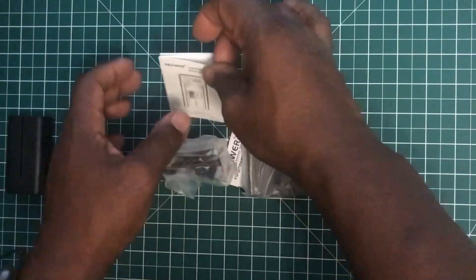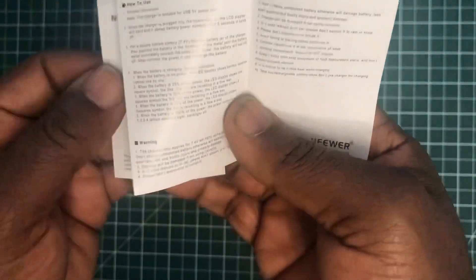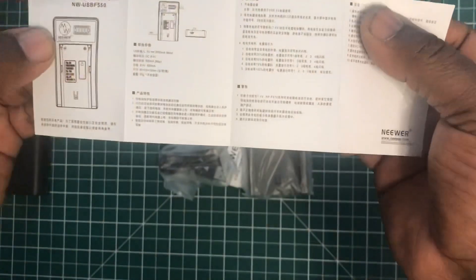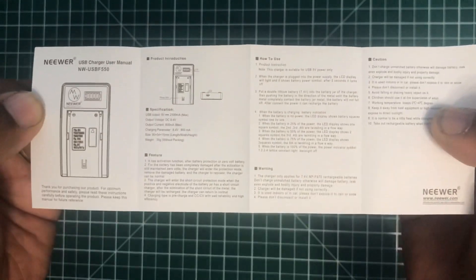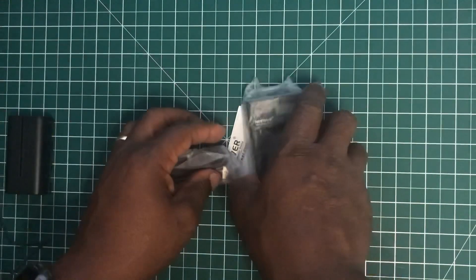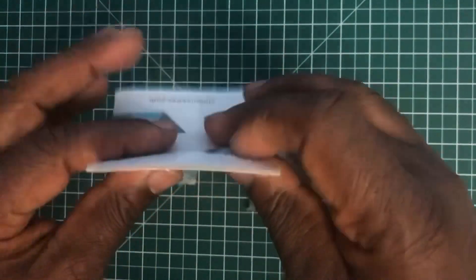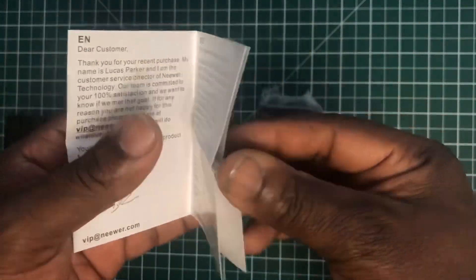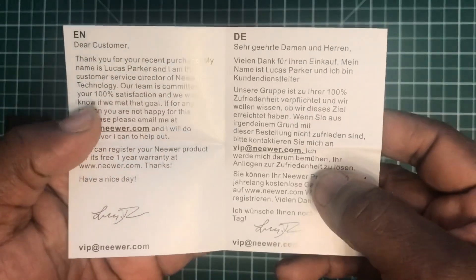In the box we get a little instruction book. The front is in Chinese but the back is in English. We also get another small booklet which is basically a thank you for your purchase note.